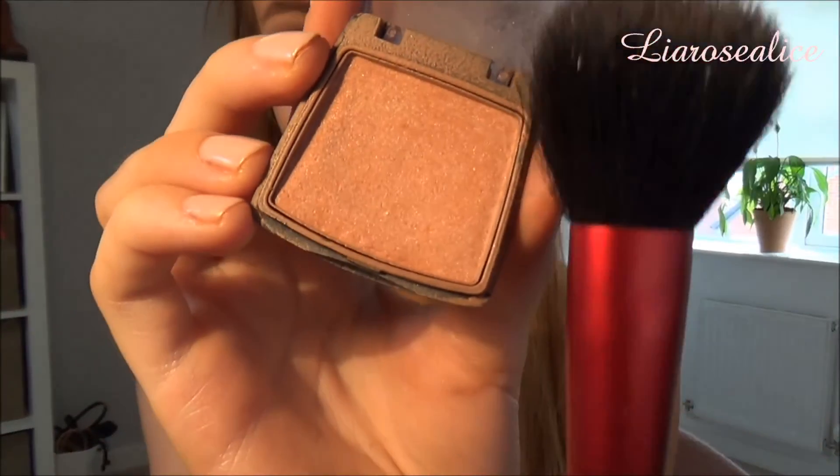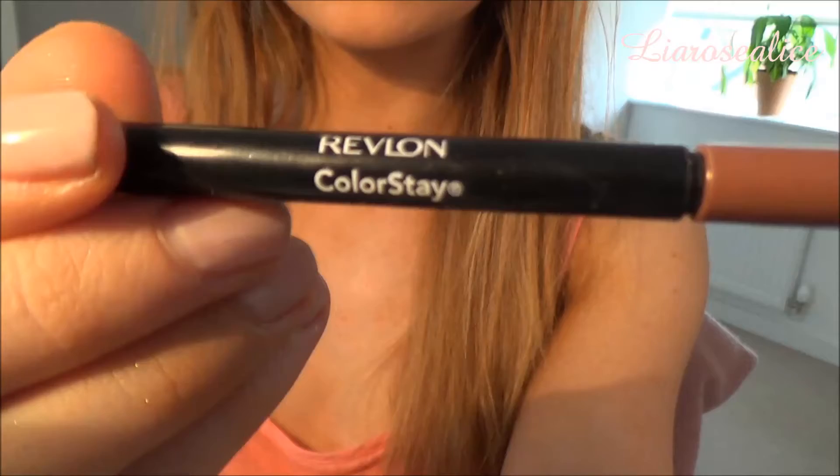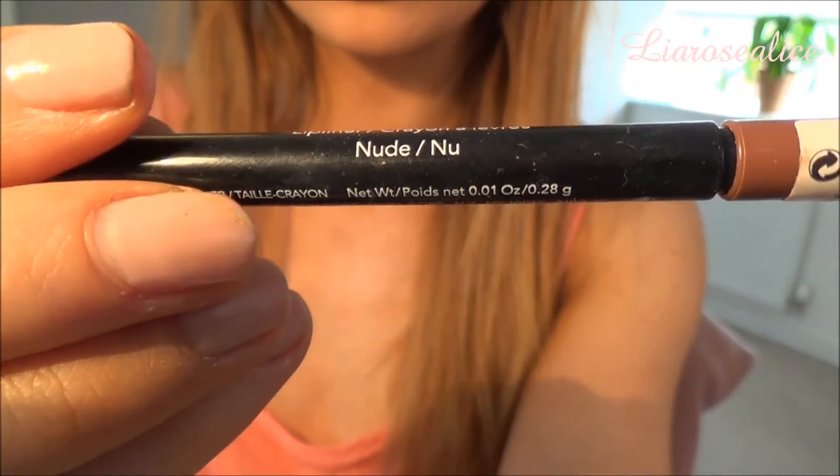The blush I'm using is a coral colour by Rimmel and I'm taking a Revlon brush to apply this in the apples of my cheeks. I'm now applying the Revlon Colour Stay lip liner in the colour nude and I go all around my lips and then blend this out to make it look more natural, but it adds a touch of colour to my lips.